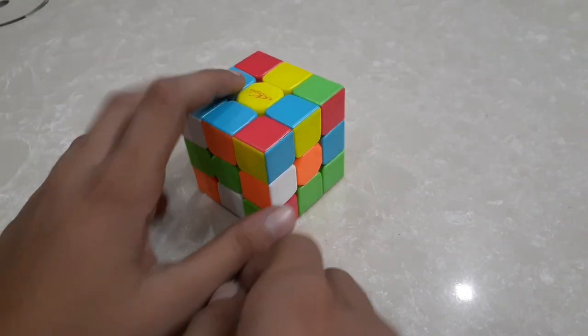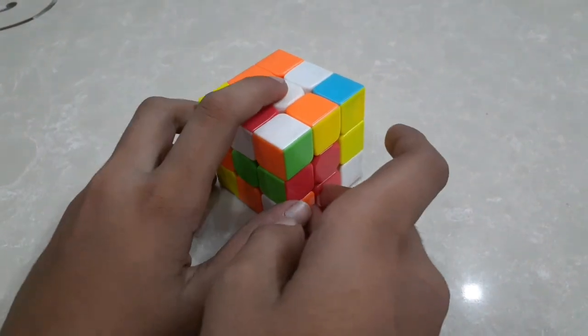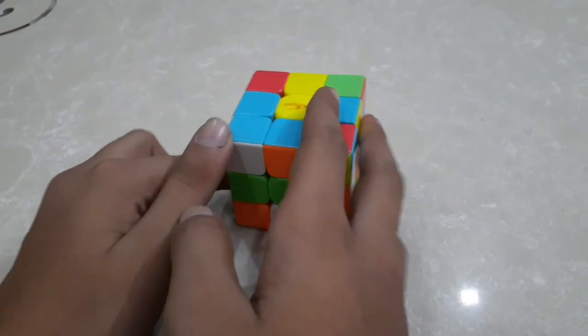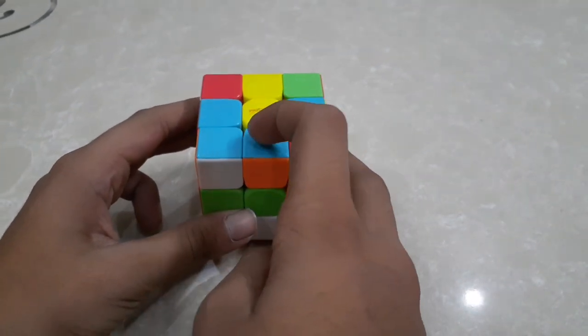Our first step is to choose one color. I have chosen white, so the color which is at the back of it — which is yellow — has to be on front, and we have to place all the four edges on yellow.